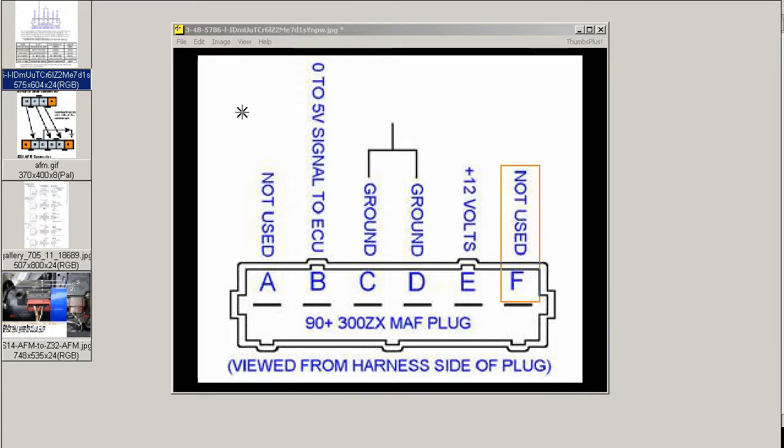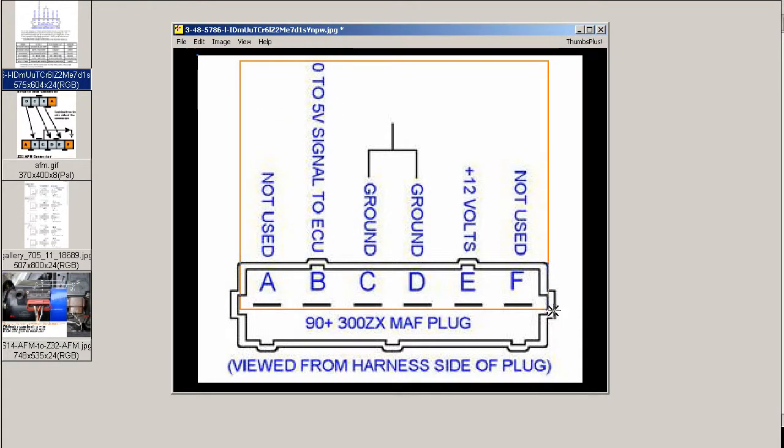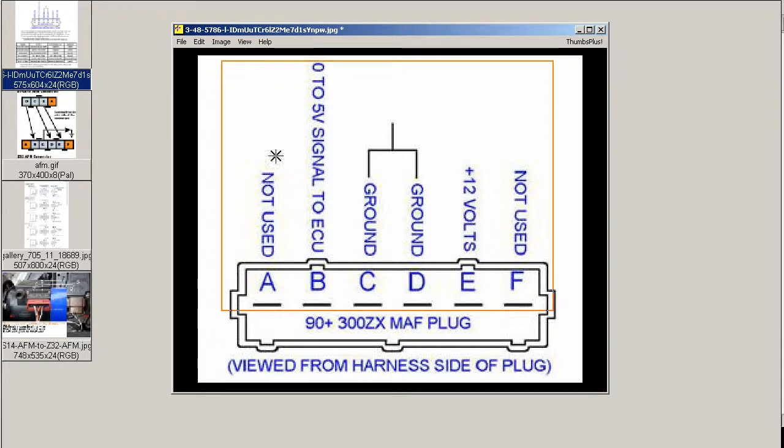This is the diagram of the 300ZX AFM airflow meter. As you can see, they're all labeled here. The difficulty is establishing what the wires are on your vehicle. There seems to be a lot of variation internationally and between different models — even the S14, there's a difference between the Zinki and the Kouki of the S14, and the same with the S15. So you need to establish on your vehicle what the particular wires are for, and then just match them up to the 300ZX AFM.